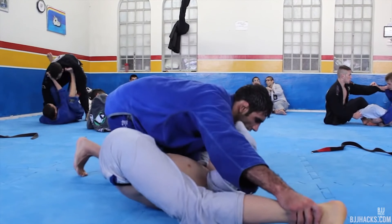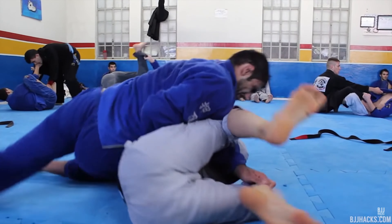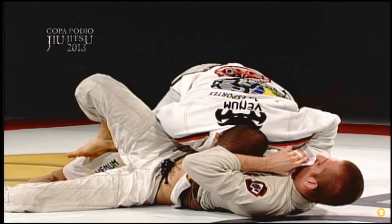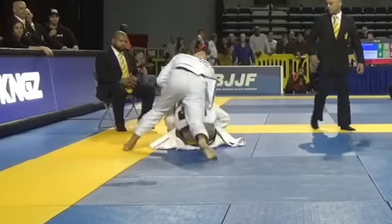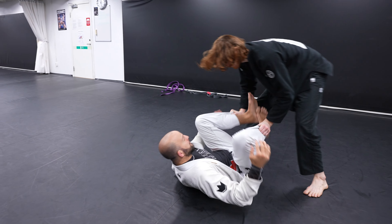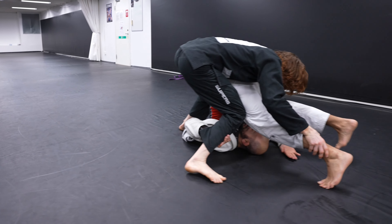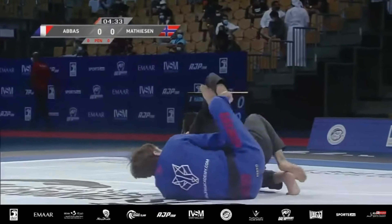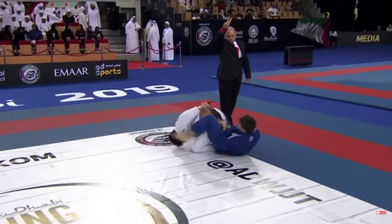Stack passing, in my opinion, is the most effective way to pass a high-level, extremely flexible guard. Often people think of the stack pass as being really slow and grinding from both knees, but it's actually possible to use it in a very aggressive and fast-paced manner that makes it really hard for your opponent to predict. In addition to being very easy to set up, it gives you powerful guard passes and makes diving for the back extremely easy.